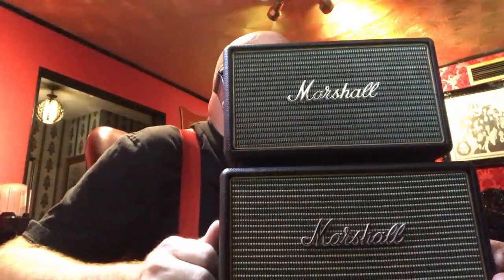Check out Marshall's website — it's marshallheadphones.com. They've got really cool stuff. They just came out with a new version of the Kilburn called the Steel model, so if you want the chrome version, that's an option.